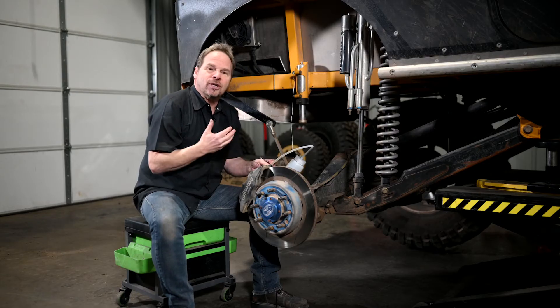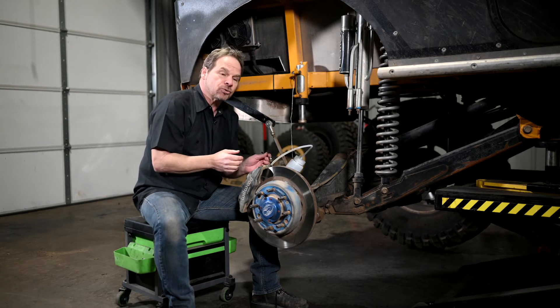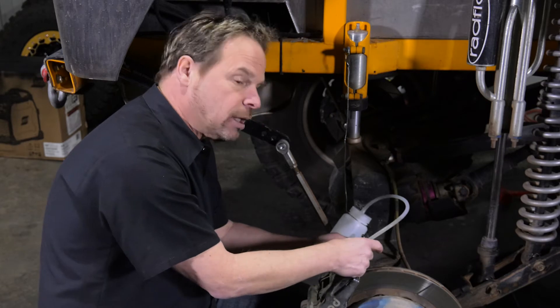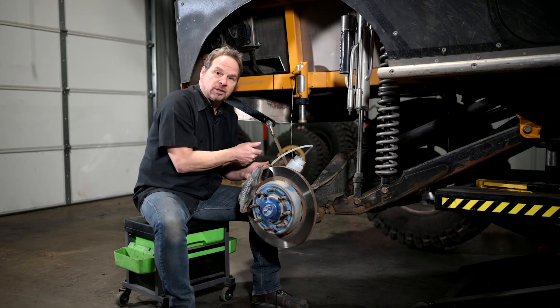There are two different ways you're going to use a system like this: one is for bleeding, one is for flushing. When you're bleeding the brakes like we're doing on this rig, what you're going to do is connect everything, crack the bleeder screw, and then wait until you don't see bubbles anymore, tighten it up, and then move to the next cylinder.